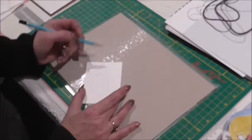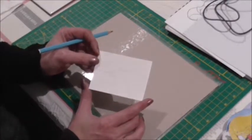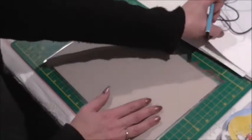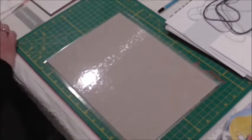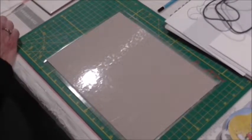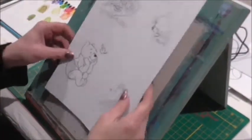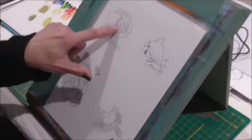I actually did a card not that long ago which I posted to somebody, and I might put it at the end of this video for you to see. I did a landscape card for her and honestly it looks absolutely amazing, so I'll put it at the end of the video so you can have a look at it.